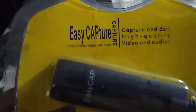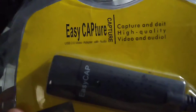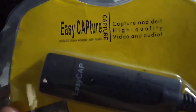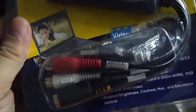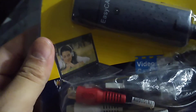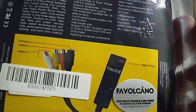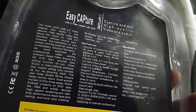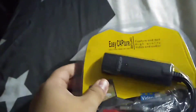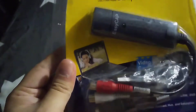This is the EasyCap — easy capture, high-quality audio. How useful! I need this — it could work for my Chromebook or something like that. We'll see what happens if I can install this.